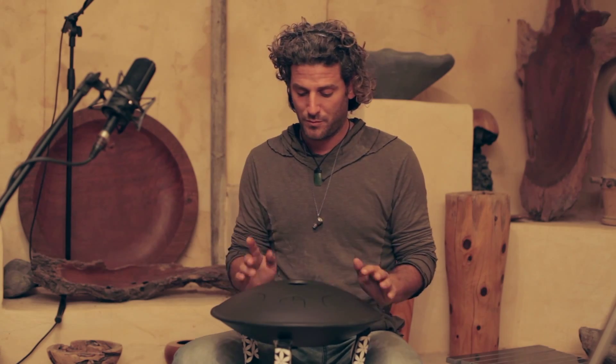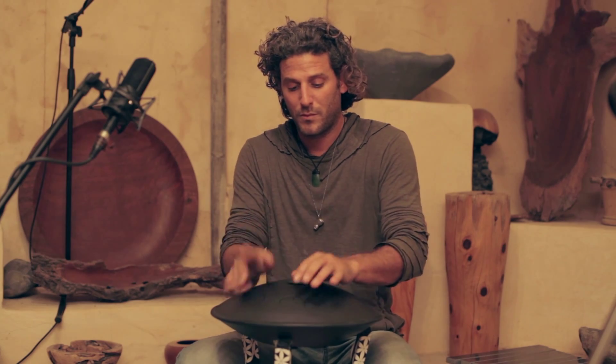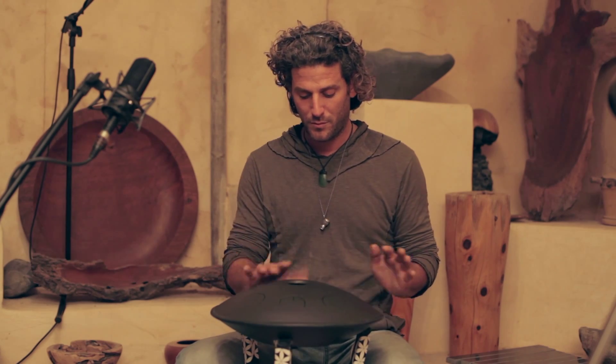Or we can go double time. Or again, double time.